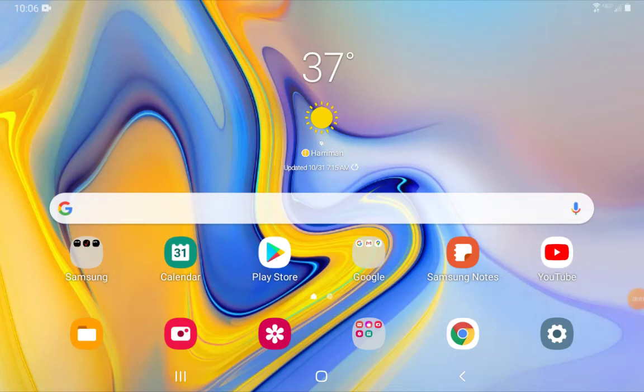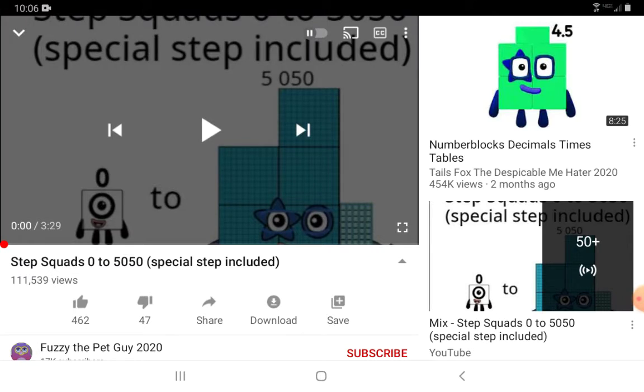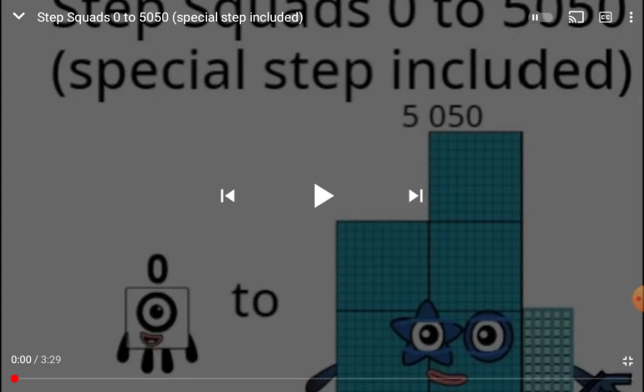Hello guys, welcome back to another video. Today we're going to react to Step Squad 0 to 5050 special step included. It's a number box, so let's react.